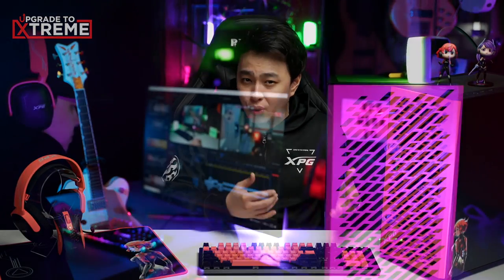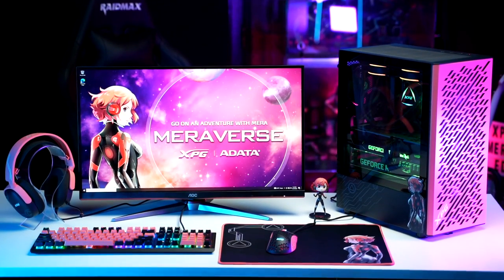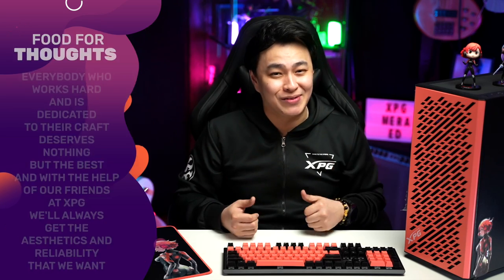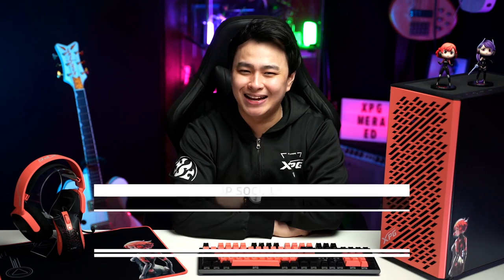The good thing about having a great gaming setup isn't just about aesthetics, because most gamers either use their computer for work, school, or nowadays, content creation. Having one system to do everything on is always a plus. In this day and age, we take pride in building our setup, and everybody who works hard and is dedicated to their craft deserves nothing but the best. With the help of our friends at XPG, you'll always get the aesthetics and reliability that you want. For their latest products and offers, don't forget to check out their official store on Lazada or their socials. That is it for this video — I hope that you get lucky enough to experience and own the XPG Mira Edition parts and peripherals. For questions, suggestions, or comments, don't be shy to use the comment section or hit me up on my socials anytime. My name is Jay, telling you to keep that smile, stay positive, and don't forget to rock on and rock hard.